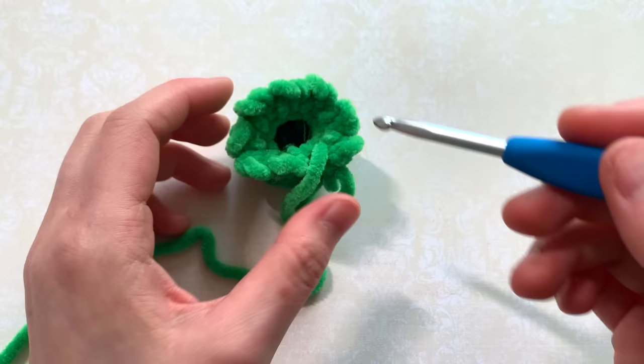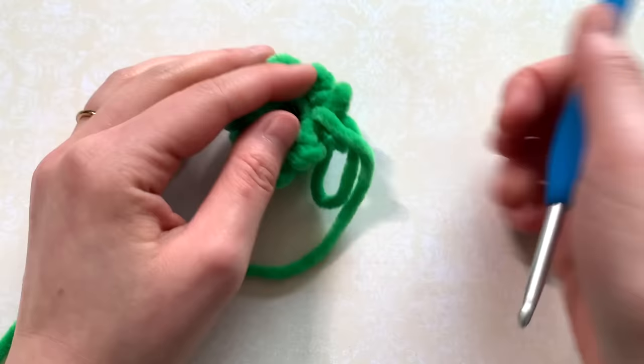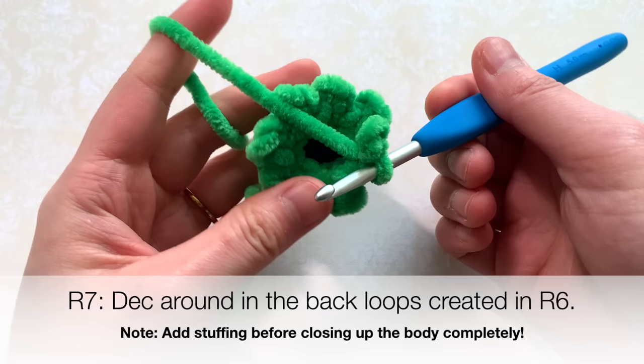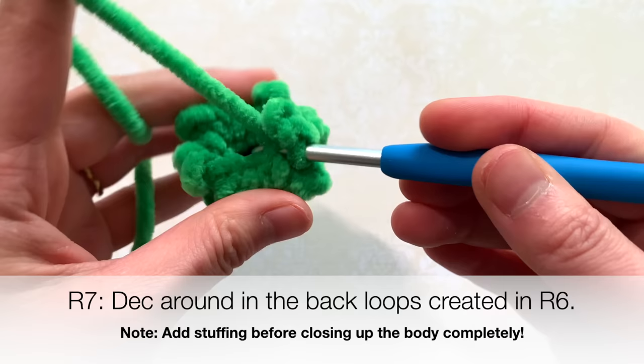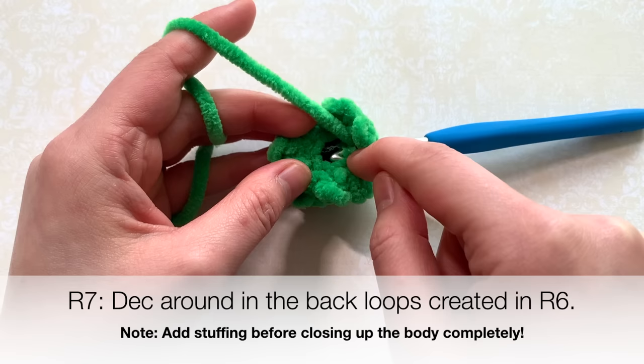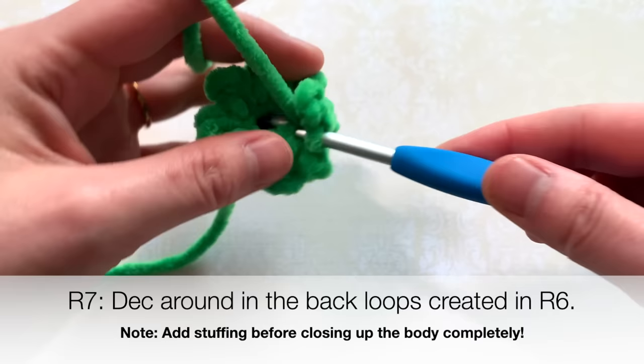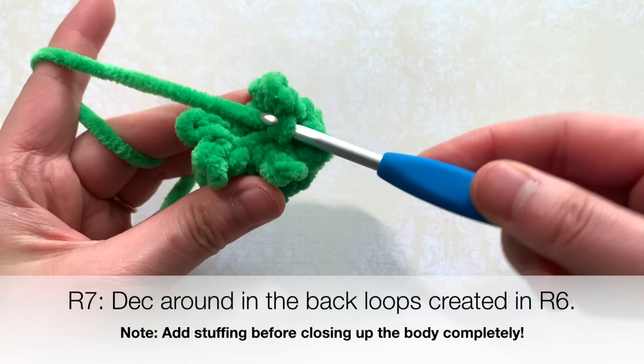Now I'm going to add some stuffing into the octopus after I do a couple of decreases. I find it easier to add the stuffing when the hole is smaller — that way my hook doesn't accidentally snag the stuffing. For the last round of the octopus we're going to close up the hole in the bottom. Insert your hook into the back loops of round six and do a decrease.